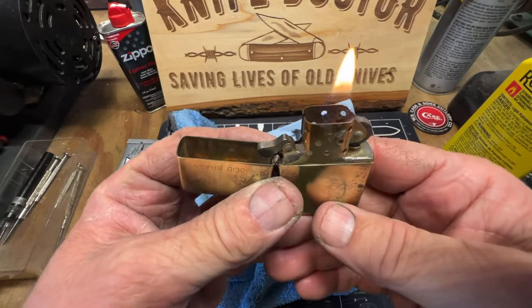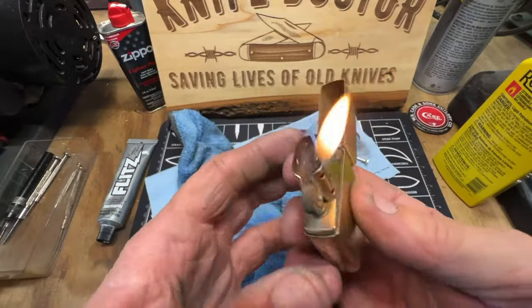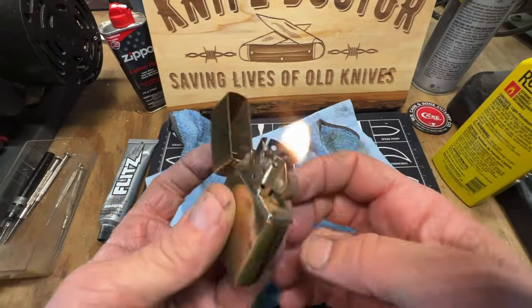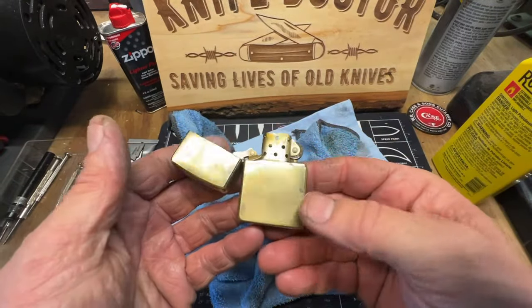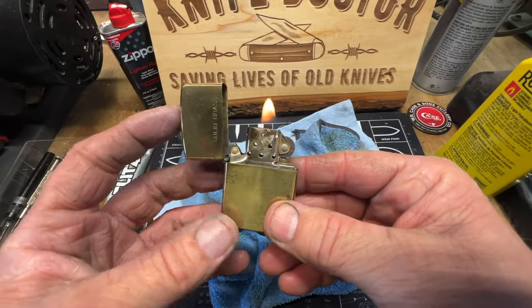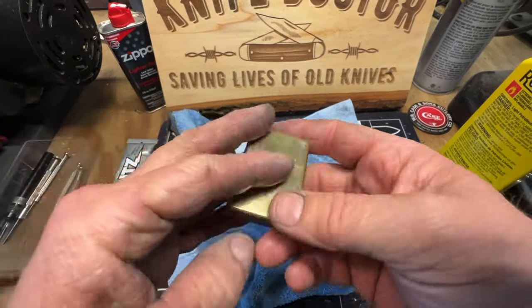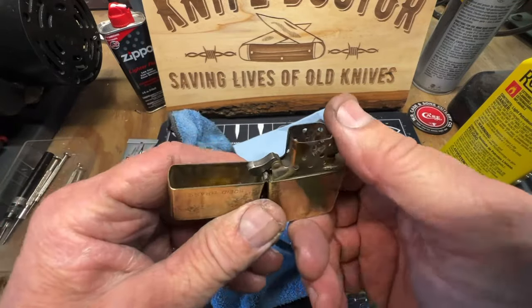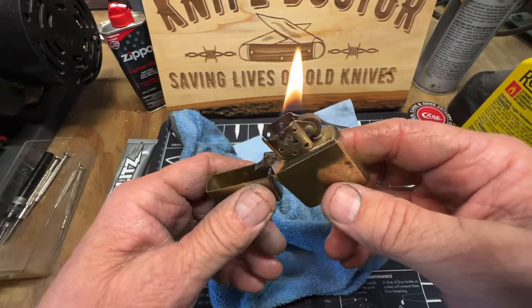First lick! JC, look at that — ain't that cool, guys? First lick, mm-hmm. Beautiful. Awesome. 1991, 32 years old. Awesome.